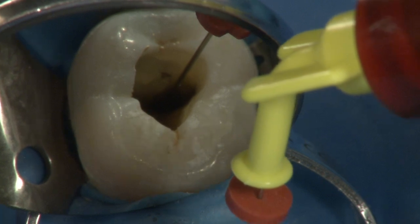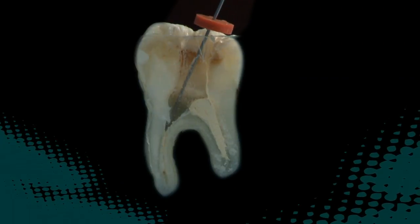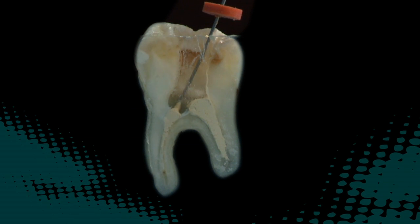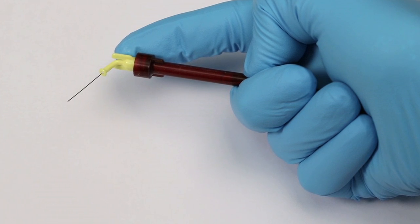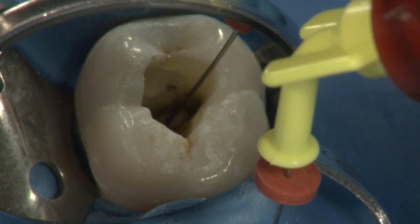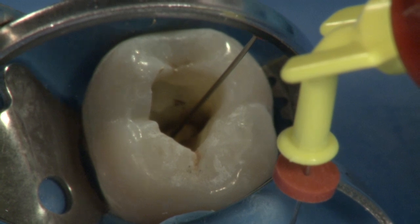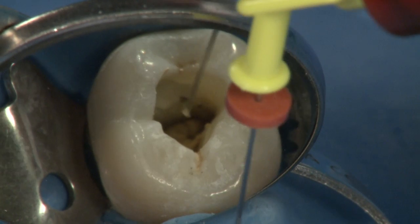If EndoRes is not flowing up the canal around the Navi tip, stop delivering and check to see if the tip is clogged or that material is not being expressed past the apex. Do not use excessive force on the skinny syringe plunger to express material, as this may push material past the apex. Stop filling the canal about 1 millimeter short of the canal orifice. There is no need to fill the pulp chamber with sealer, as cleanup will be more difficult.